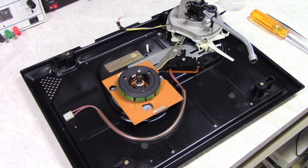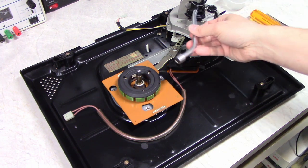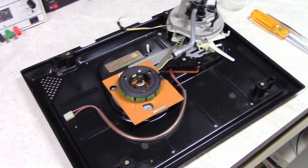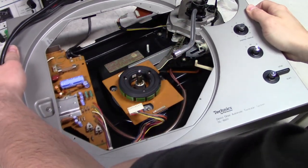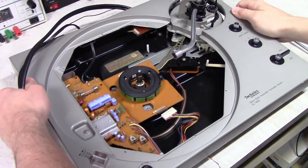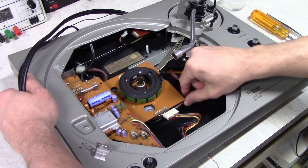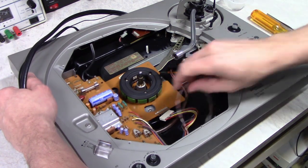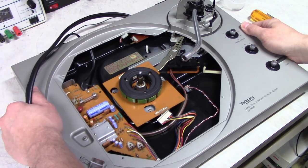Next we put the top of the plinth back on. Set anti-skate to zero, move the tone arm into the middle, move this up out of the way. Watch out for the cables — there's the tone arm cable, this cable, power cable, and also my new switch cable, which I'm going to tuck inside here.